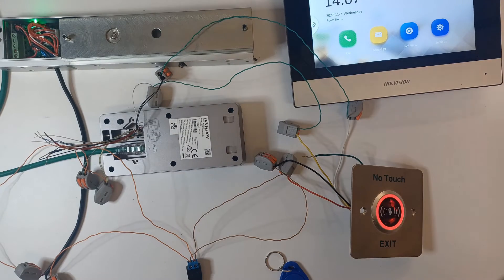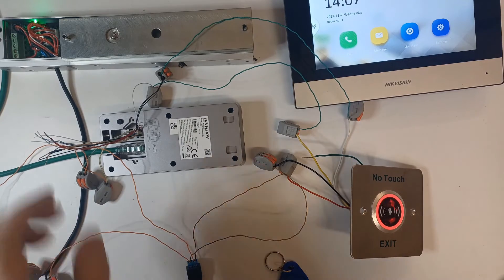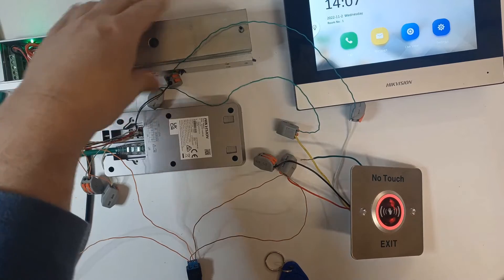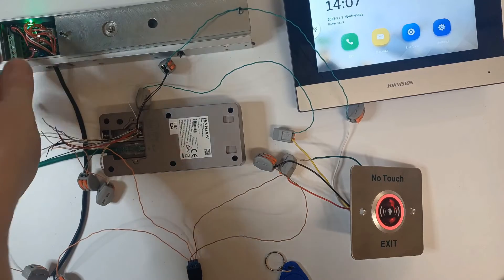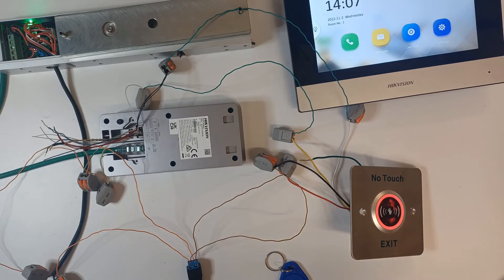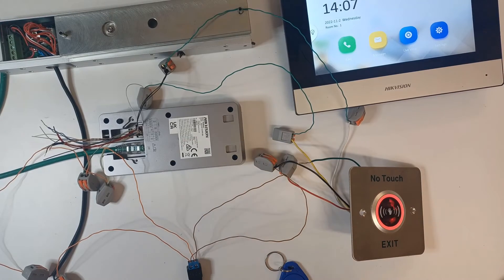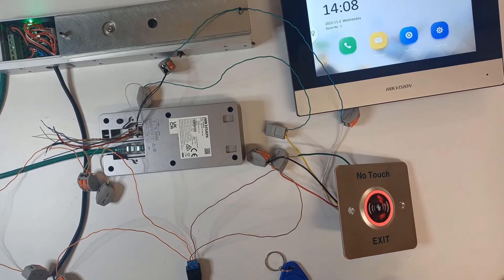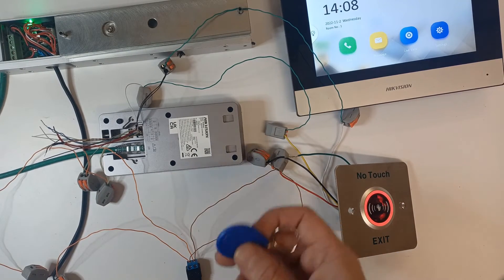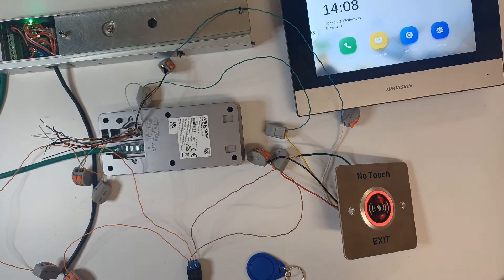Here's the live setup. We've got our mag lock here which is locked right now - you can't move it. The green light means it's locked. This is what you call a monitored mag lock, meaning it has an indicator light showing the status of the mag lock. We have our screen, our door station - very sensitive, working perfectly. We've got our fob and our cables connected to a switch. Straightforward setup: one door station, one screen, one mag lock, one exit button.